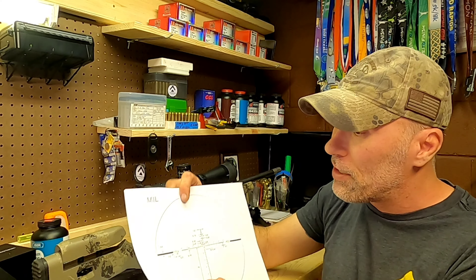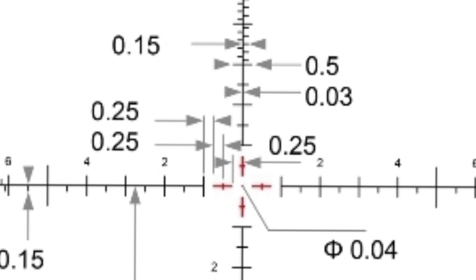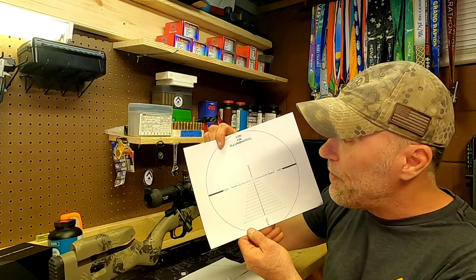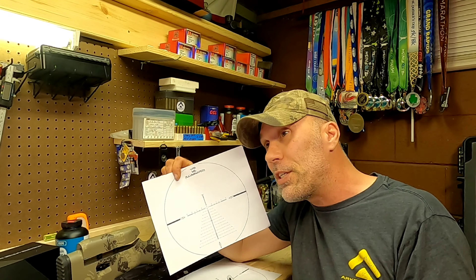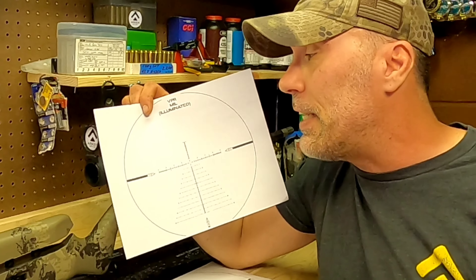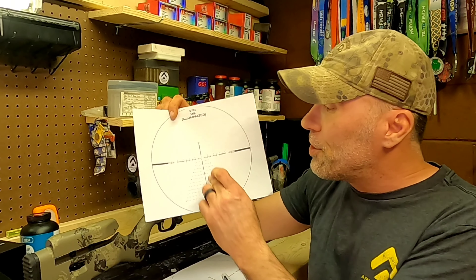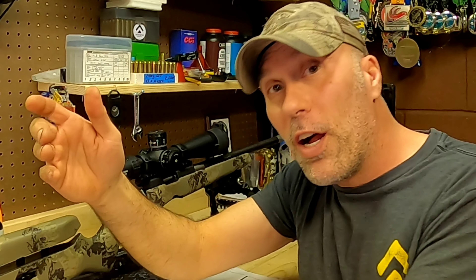There are all kinds of different subtensions and different areas you can use to measure. Subtensions are generally more popular with the VPR crowd. If you are doing precision target shooting, competition, or extremely long-range shooting, the VPR is really more geared up to the subtensions, as you can see with all the information showing up on the reticle. For hunters, it's generally not needed to get that precise. So that in a nutshell is what your subtensions are.